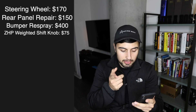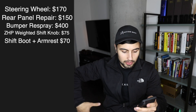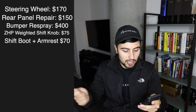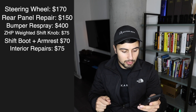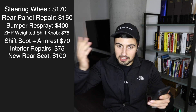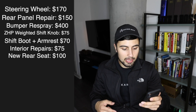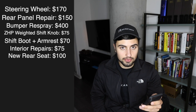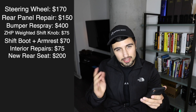The shift boot, which I have yet to install but will be one of the last things, was $20. The armrest leather covering, also being installed this week, was $50. Interior repairs to clean things up and re-dye only cost $75. The rear seat cost $100 locally, but it turned out to be a coupe rear seat, so I had to buy another one for $175 off eBay — so we'll round that to about $200. Floor mats were taken from another car so technically free, though I might get a new set for $100.